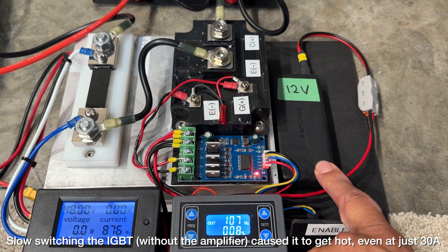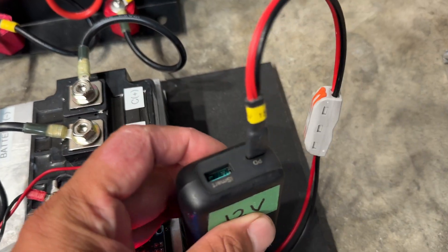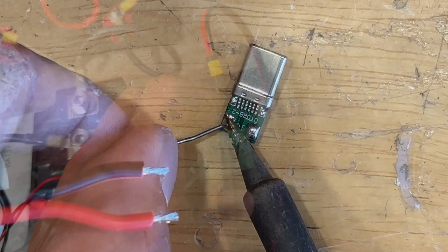The function generator is powered by this 12 volt battery — just a USB battery that I have a USB-C trigger set to give me 12 volts.